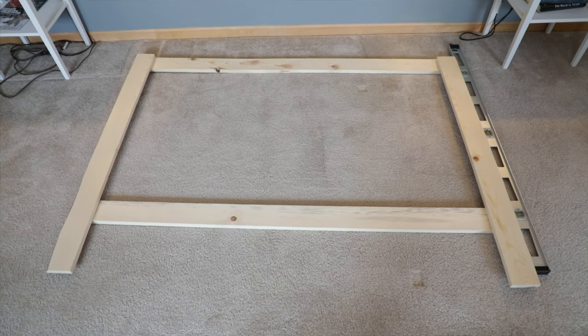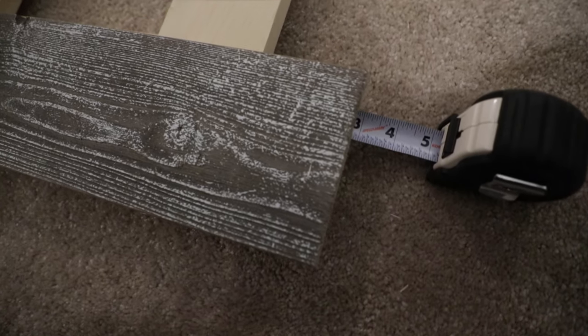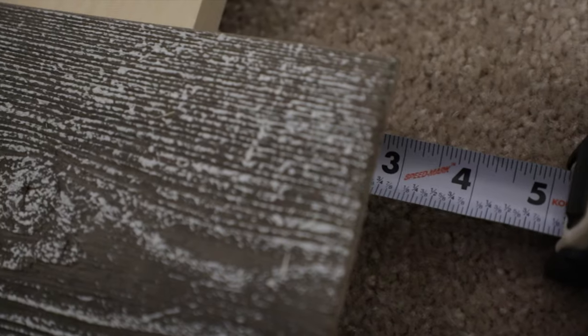I also wanted to build the frame so that the frame was a little bit inside the barn wood so that we could add some ambient lighting later. The frame is slightly smaller in width than the overall width of the headboard.